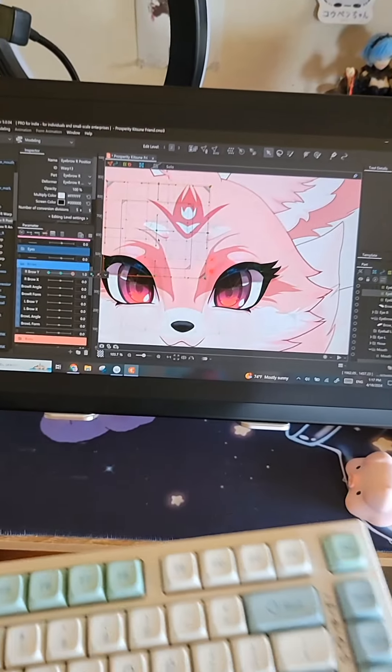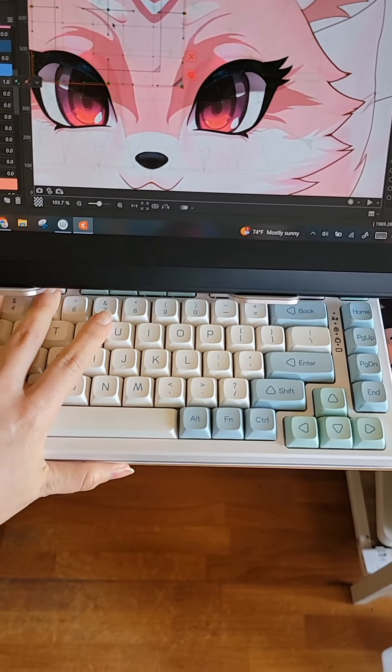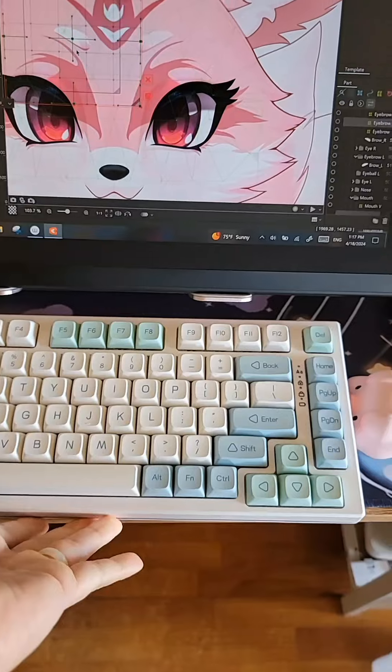Let's see if it fits on my puny little desk in my tiny Japanese apartment. And that's a tight fit. Homeboy's a lot thicker than I thought.